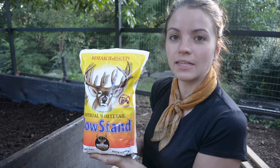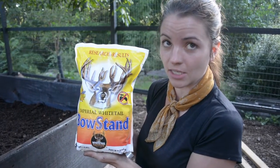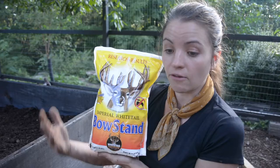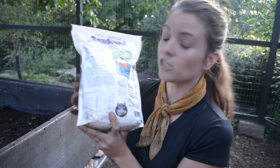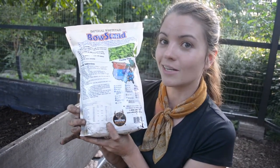The food plot seed I've picked for our chickens is Bow Stand by Whitetail Institute. I picked this because it had a variety of species in it. A lot of deer food plot seed can be used for chickens — it's all the same ingredients you would find in a chicken plot seed, and it's more readily available.